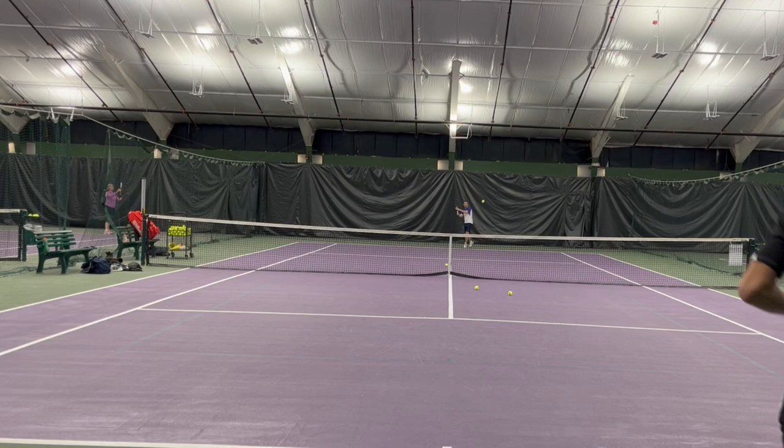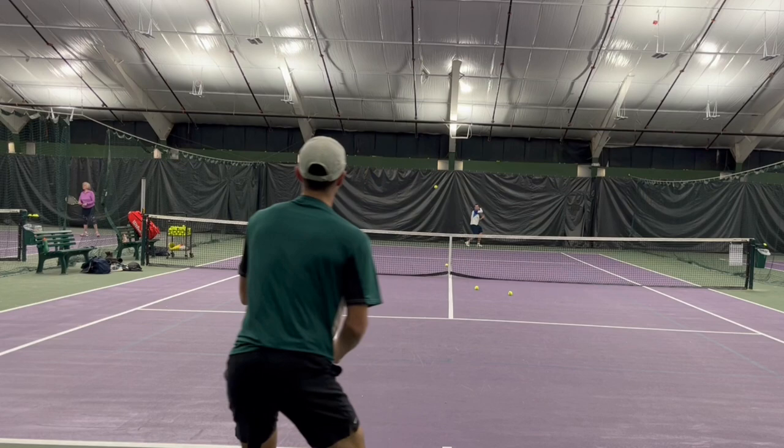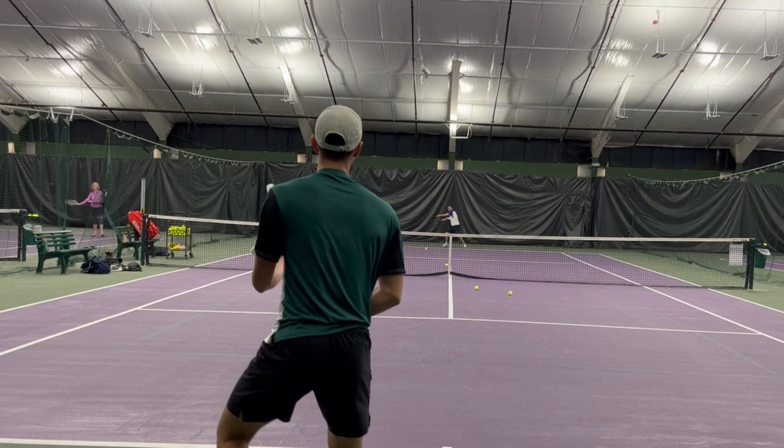Why do I like this racket? From forehands in the back, I can do whatever I want with this racket on the forehand and on all the groundstrokes. I can hit spin, I can hit flat, and it just goes where I want. It's ridiculous. I can hit very high over the net.